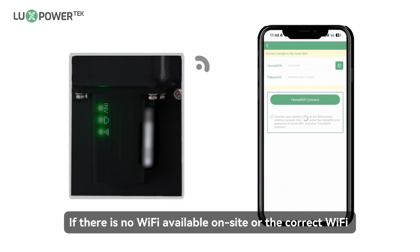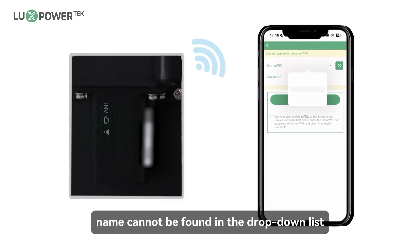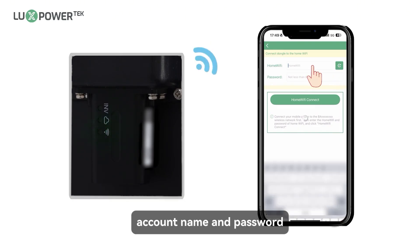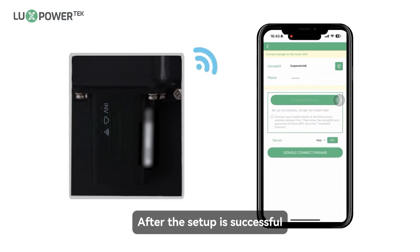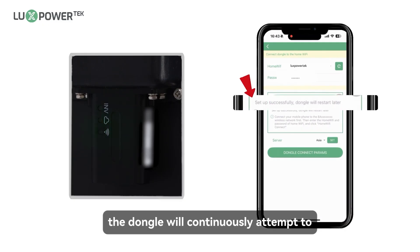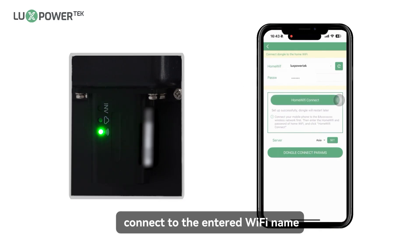If there is no Wi-Fi available on-site or the correct Wi-Fi name cannot be found in the drop-down list, you can manually enter the Wi-Fi account name and password. After the setup is successful, the dongle will continuously attempt to connect to the entered Wi-Fi name until the connection is successful.